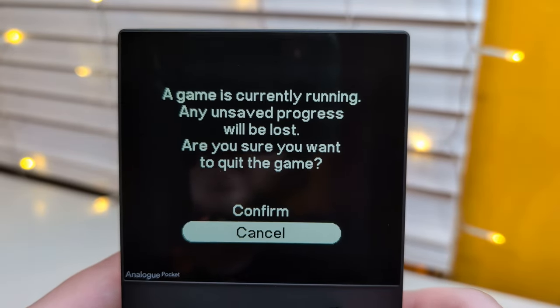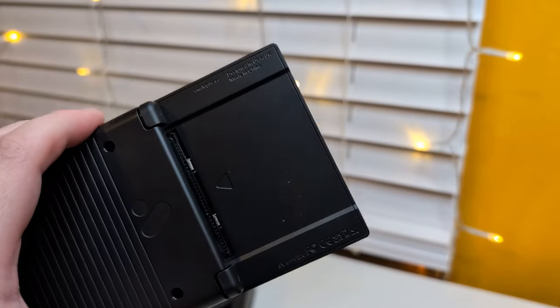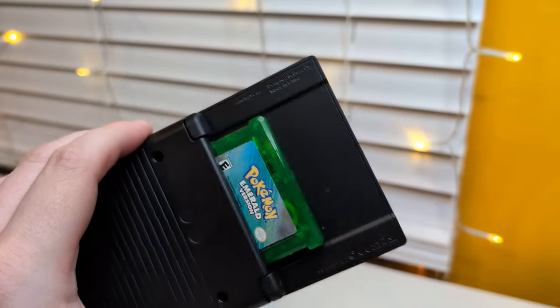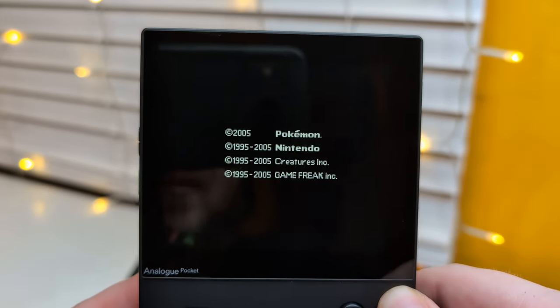I guess I can quit and let's try a Game Boy Advance title. Alright, we got Emerald - let's pop it in there. Oh, that fits in nicely. And play cartridge - it loads up really fast too, look at that, we're right in.